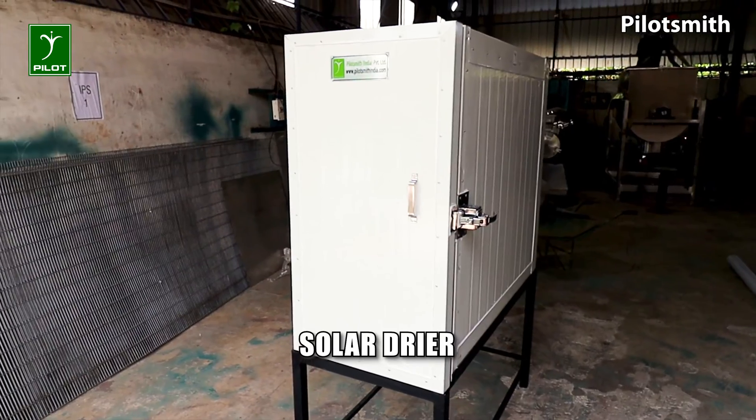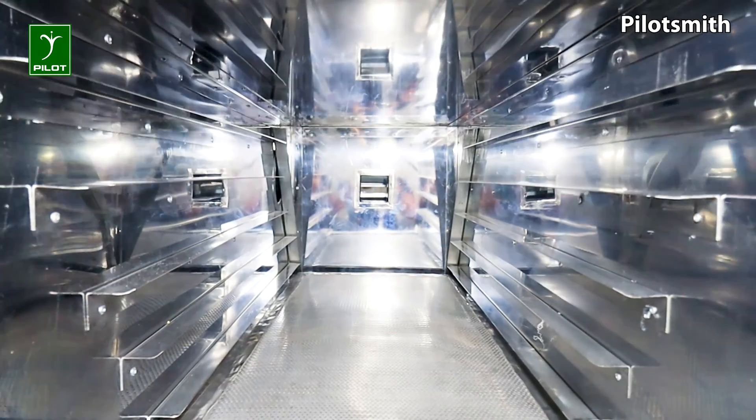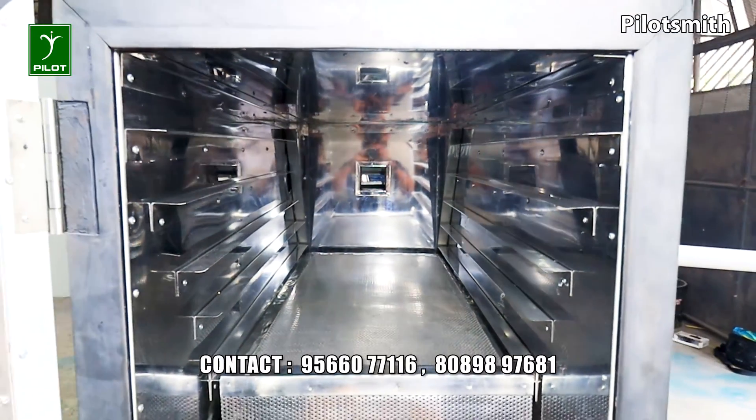Dryers are requirements for drying, curing or baking food items. Materials to be dried are loaded in the trays, stacked one below the other with proper air gaps.